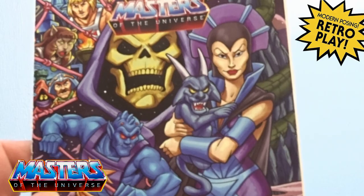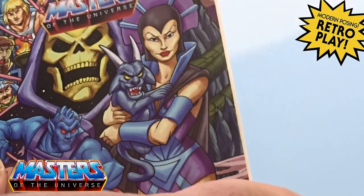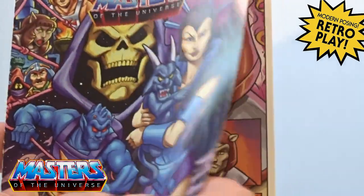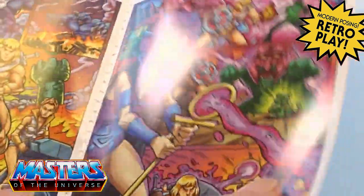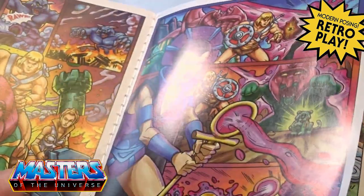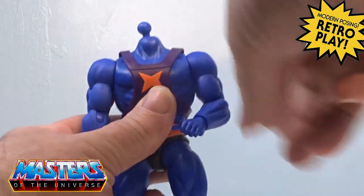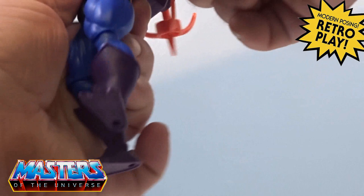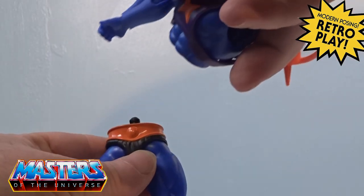With Webstore he comes with this little comic book, but with this being the EU version it doesn't have the actual title of the comic and none of the actual speech bubbles are in the comic itself either. So it's all the usual stuff that we have seen with the Origins type of figures.